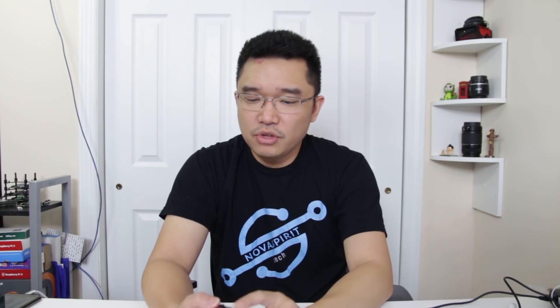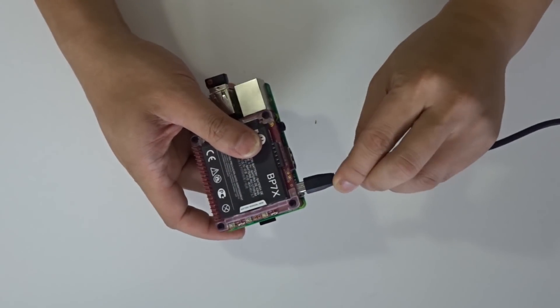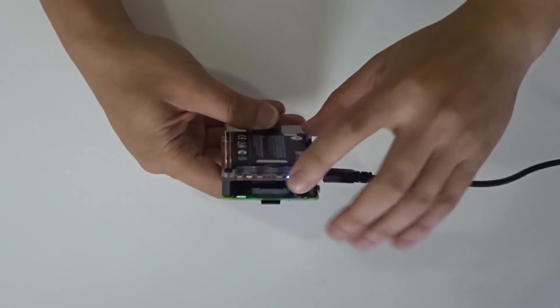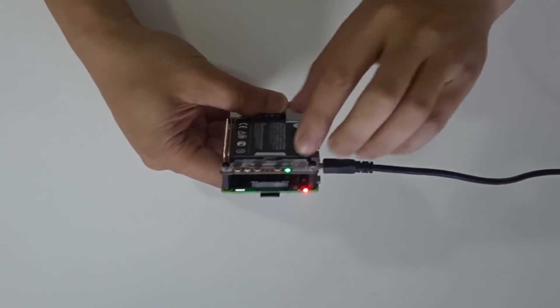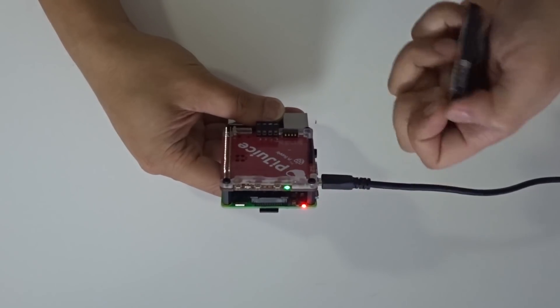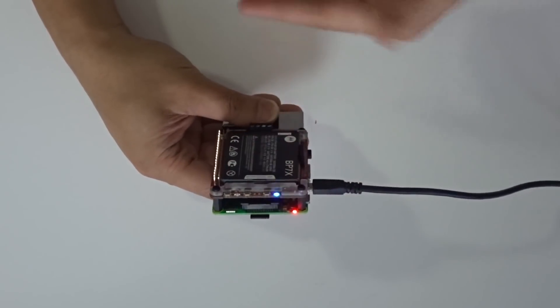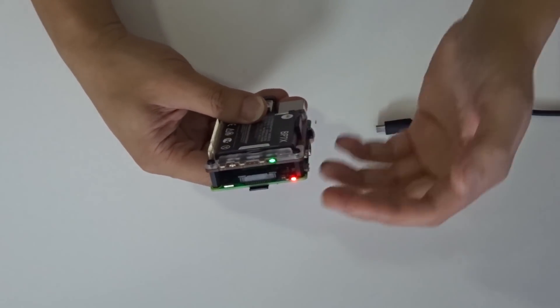What it does have is uninterrupted power. I can actually plug this into the micro USB port they have, and you're going to see it lights up. Once I power the device, you see my Raspberry Pi power on. As soon as I remove the battery, it still stays powered on. I can plug in another battery and it basically doesn't lose its function — either way, it's uninterrupted power and it works constantly.